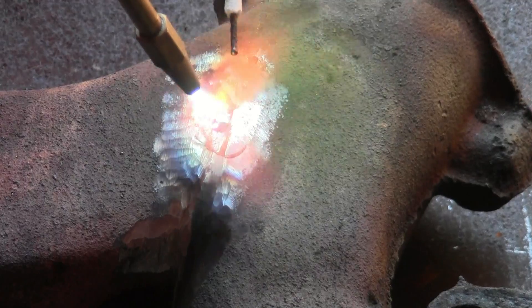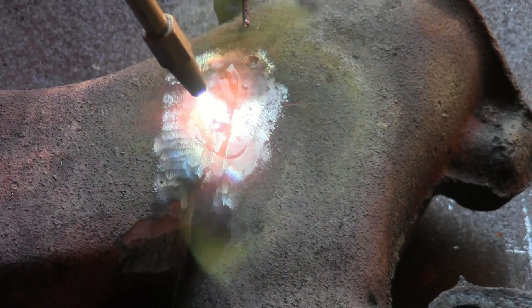Every time you deposit the SSF6, make sure you flow it flat into the base metal.